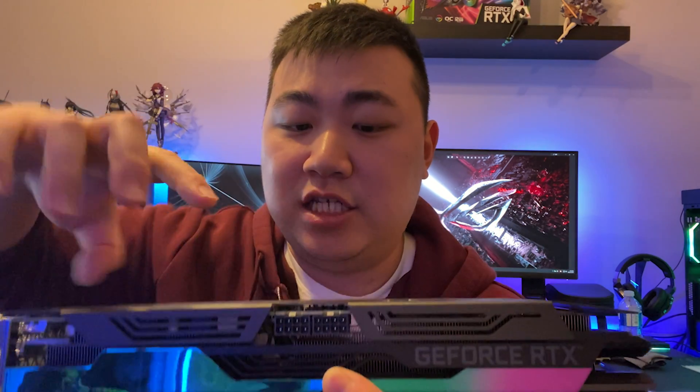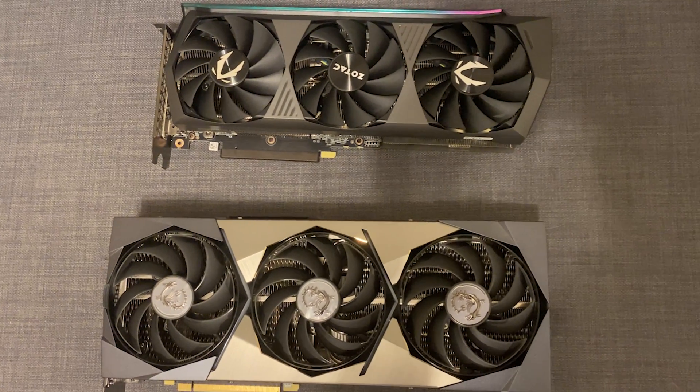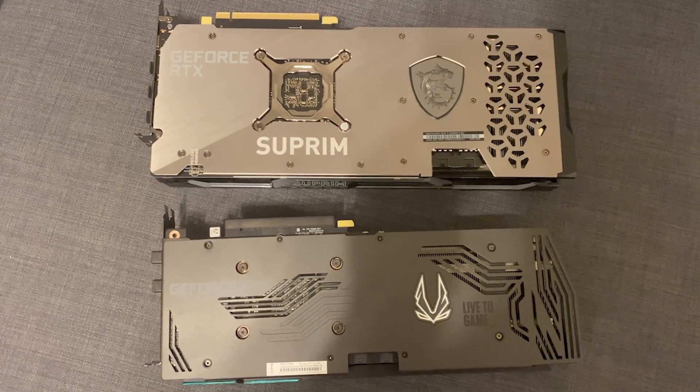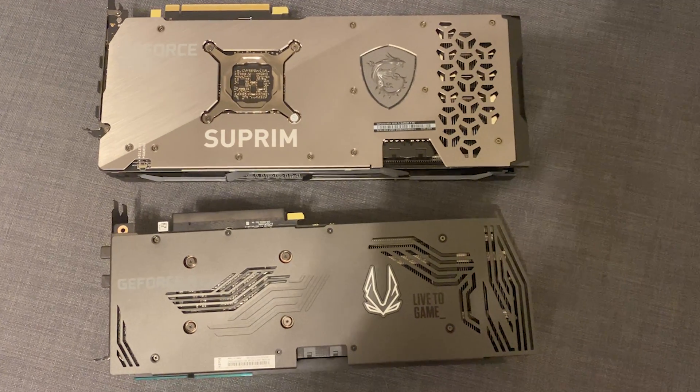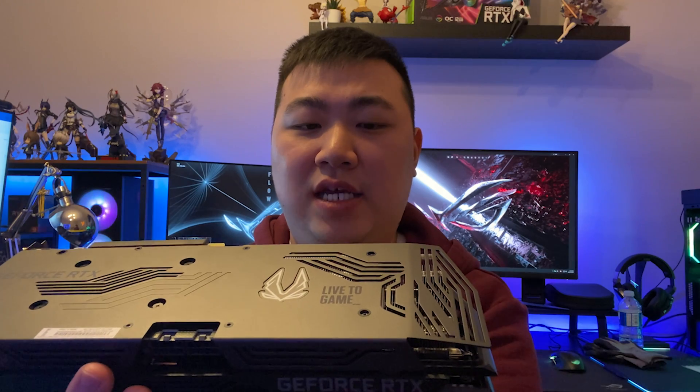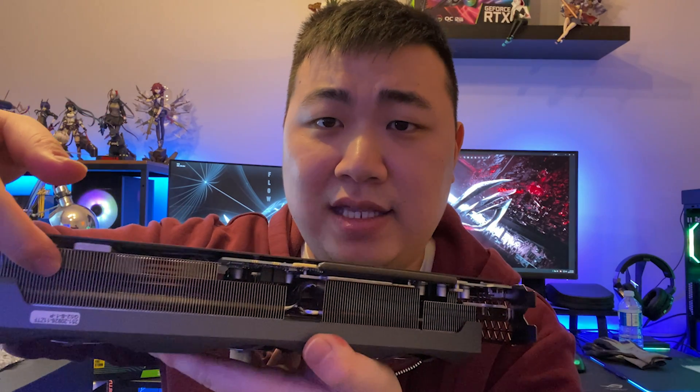You can see that the two 8-pin connectors are actually in the middle of the card because the PCB is kind of short. Normally, if we compare with the Supreme X I showed in the last video, the PCB covers the entire length of the card — but the reference PCB is kind of short. So if you water cool your graphics card, you'll have a relatively smaller water block that saves some space.